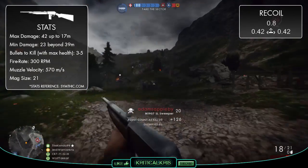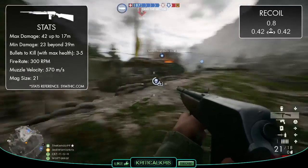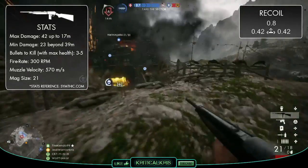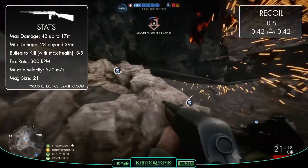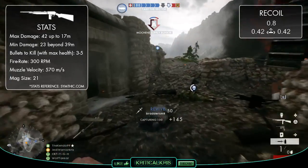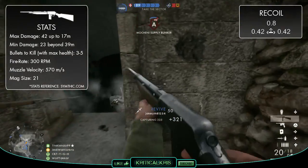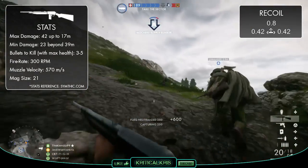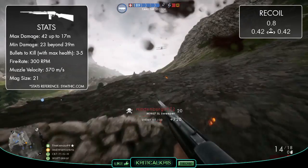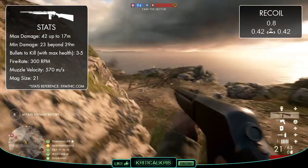The recoil pattern is kind of average, with a vertical kick of 0.8 and a horizontal kick of 0.42. Its upward jolting shouldn't be too difficult to contend with, as quite a few of the other medic guns do have a higher figure than this, often making them feel less stable. Though the M1907's horizontal kick is definitely on the higher side, and this is probably going to make the gun seem less accurate, as fewer bullets are going to go where you want them to as the gun jolts around from side to side.